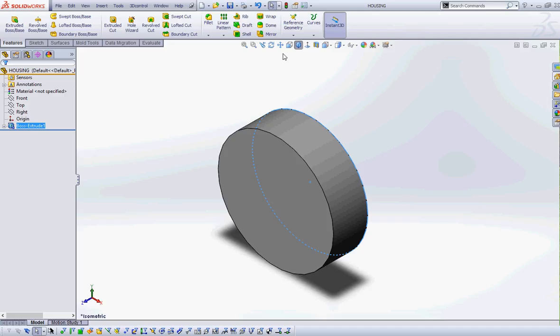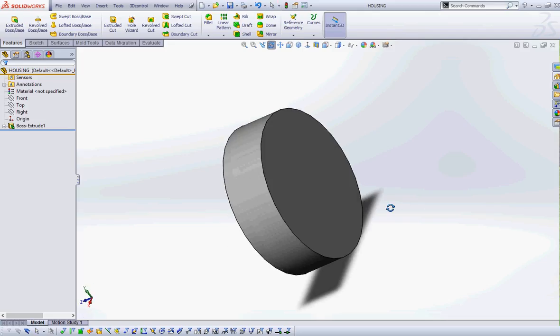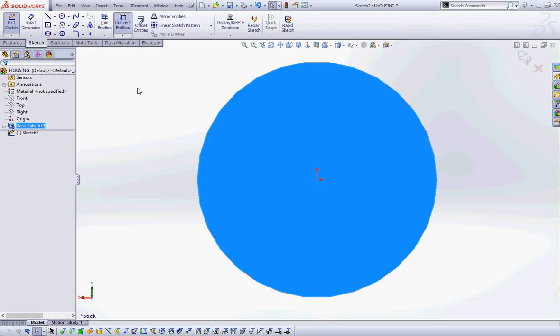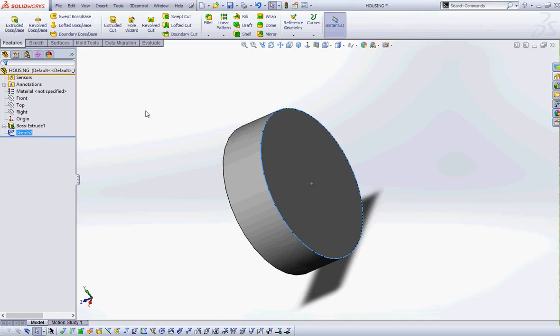Our next feature is going to be a loft, so we're already getting into cool features. I'm going to create my first sketch for the loft by selecting the back side of the part, going to New Sketch, then Convert Entities — which basically just copied the circle. I'll exit the sketch; that's all I want for that sketch — just that edge.